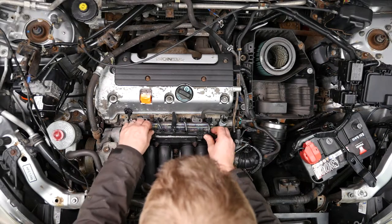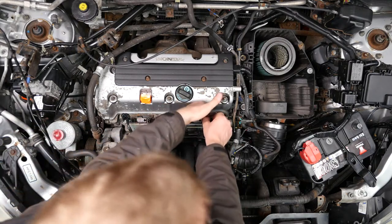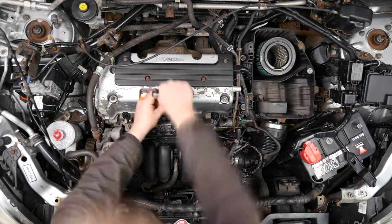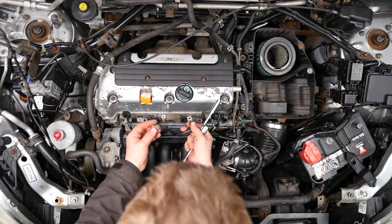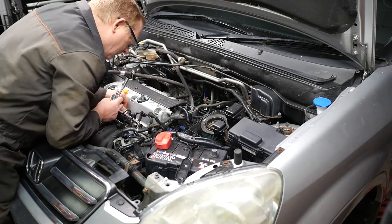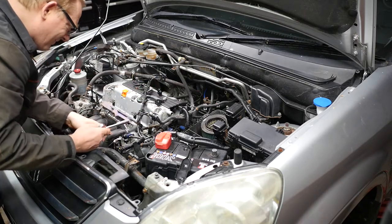We now need to remove all the wiring from the manifold. We start by unclipping the wiring harness and disconnecting the injector connectors. We also have a couple of earth connections to remove from the engine block — that's 10mm. Just pop that screw back in again, and then we can move that part of the wiring loom away from the inlet manifold, being careful not to break any of the cables.